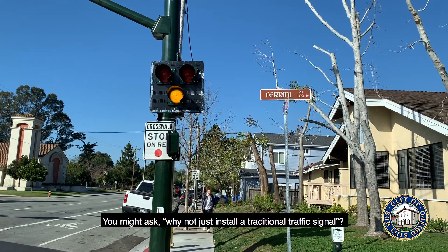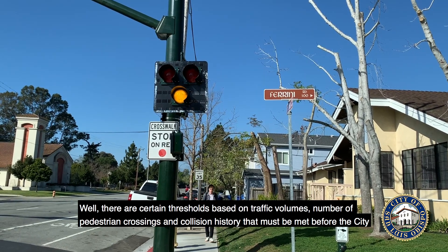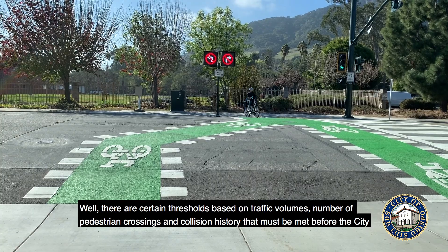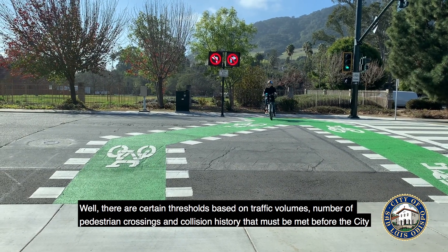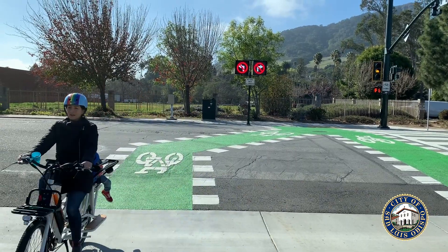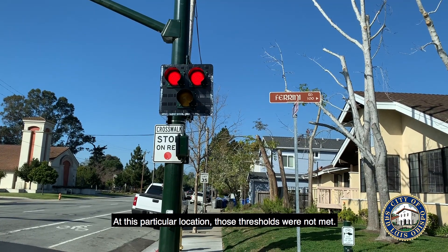You might ask, why not just install a traditional traffic signal? Well, there are certain thresholds based on traffic volumes, number of pedestrian crossings, and collision history that must be met before the city can legally install a full traffic signal. At this particular location, those thresholds were not met.